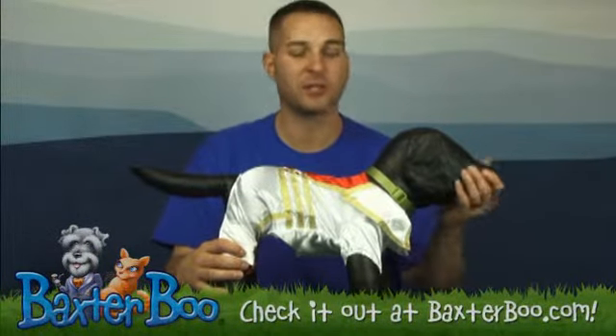Hi, it's Brandon with Baxter Boo. I'm here today with Sam to show you another one of our wonderful items we have on our site. This is the Elvis dog costume, so there'll be no question who the king is at this year's holiday party.